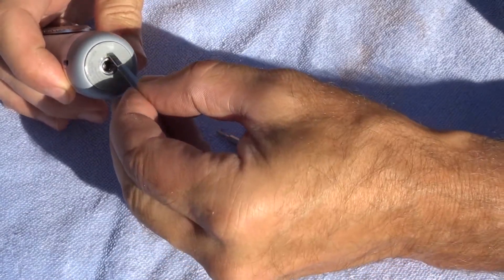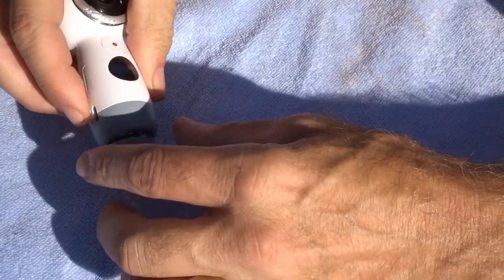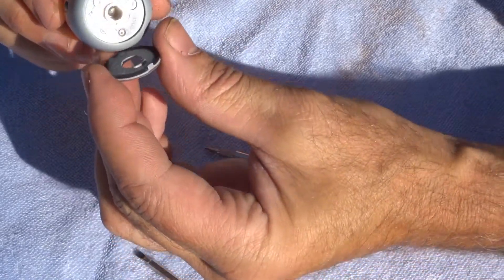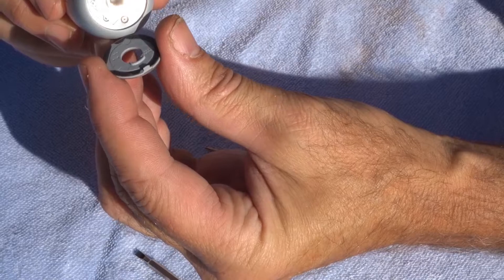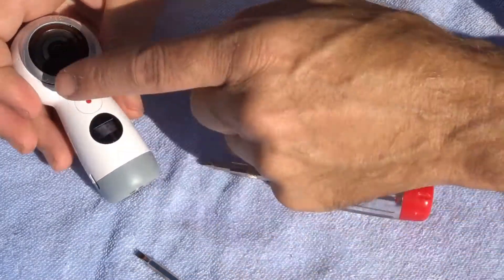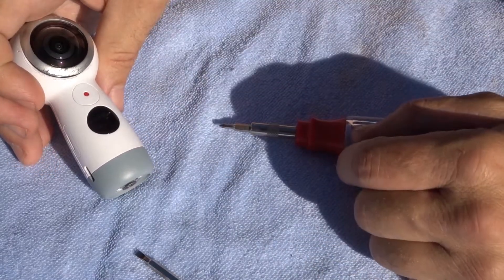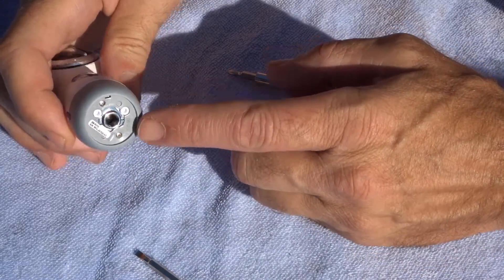Hi ladies and gentlemen, thank you very much for joining me. I'm outdoors today opening up my Samsung Gear 360. Please be aware that you may damage your camera, scratch your bezel, or even damage your lens.